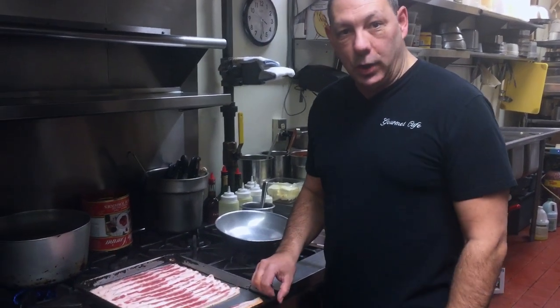Hello everybody, it's Matt again at the Gourmet Cafe. Tonight I'd like to show you how to make orecchiette carbonara.